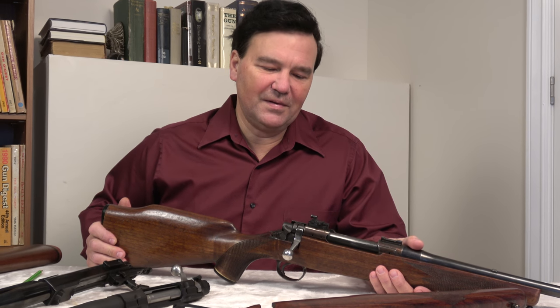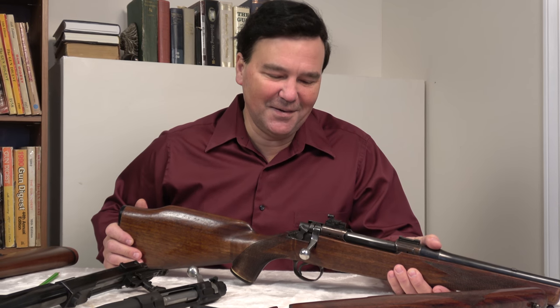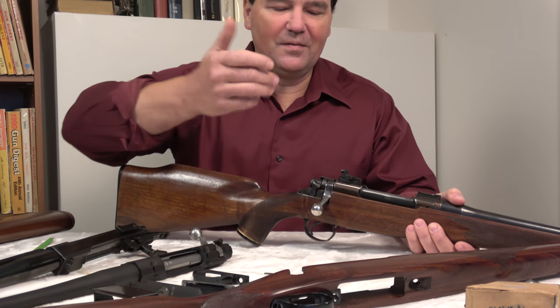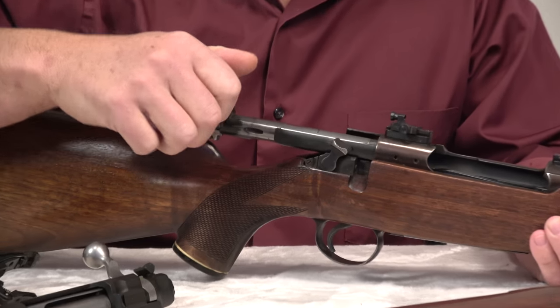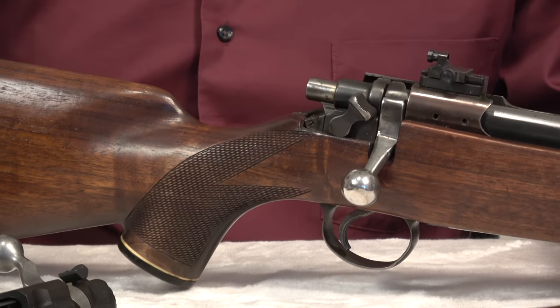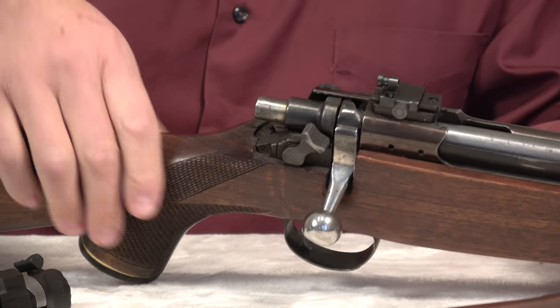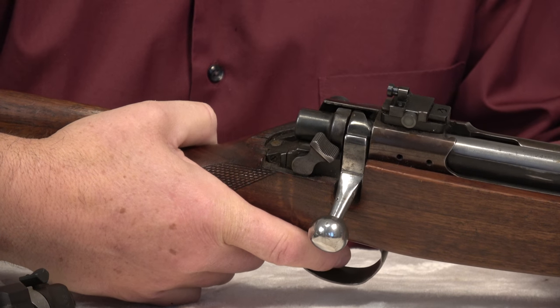I'll try to walk you through this. This won't be a long video, but it's an important one — you'll be surprised what happens. So we open the bolt, and if there were cartridges in here, we would close the bolt and the gun would be loaded. I'll draw your attention to the striker — when I pull the trigger, the striker will move forward and the gun would have gone off.